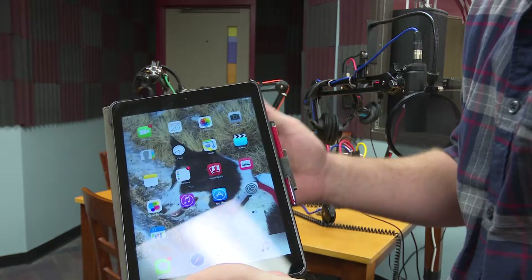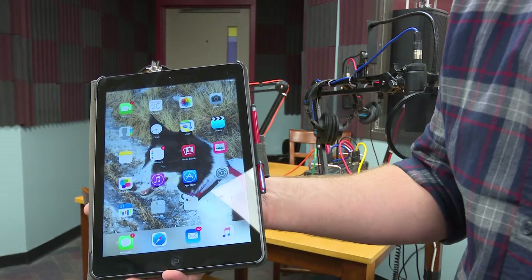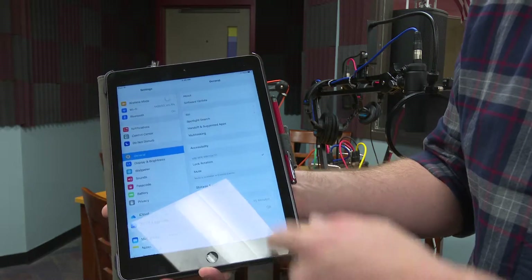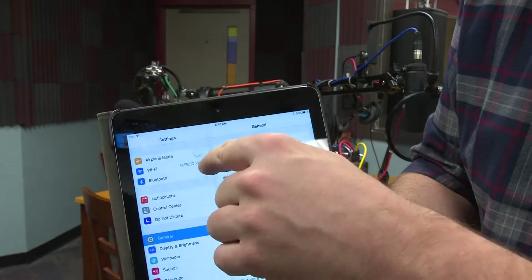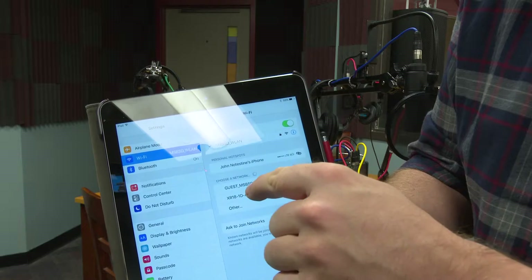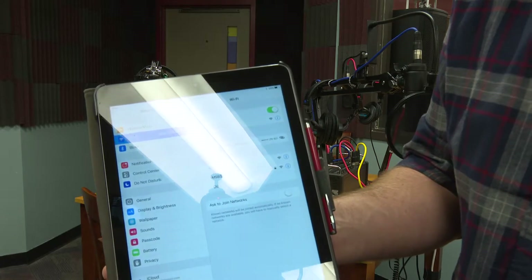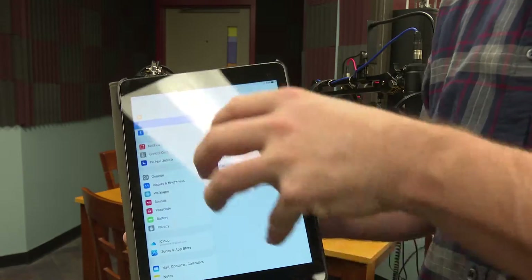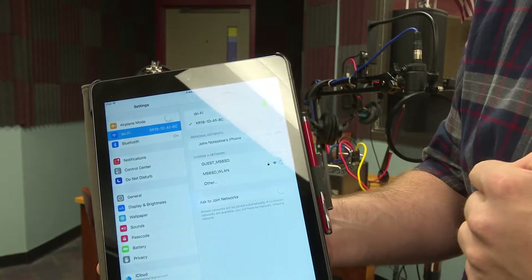When you first come into the iPad, this is what it looks like. You're going to look for Settings — it looks just like an iPhone, very similar. Go up to your Wi-Fi, and the Wi-Fi we're looking for is not MSBSD WLAN. We're looking for the XR18 Wi-Fi access point. Our mixer itself has created a Wi-Fi access point, and we're connecting to that. I selected that and I'm now connected to the XR18.